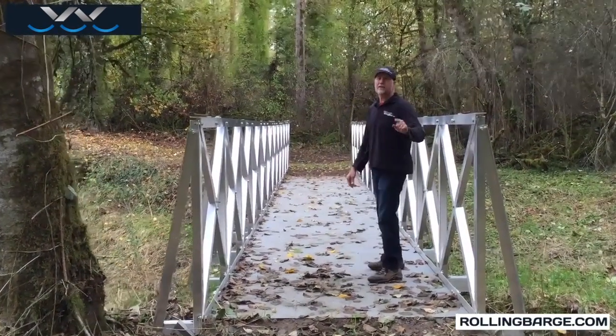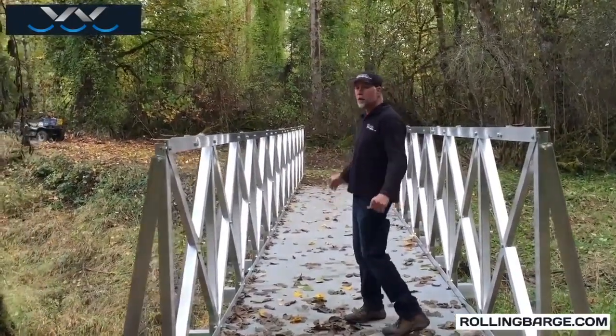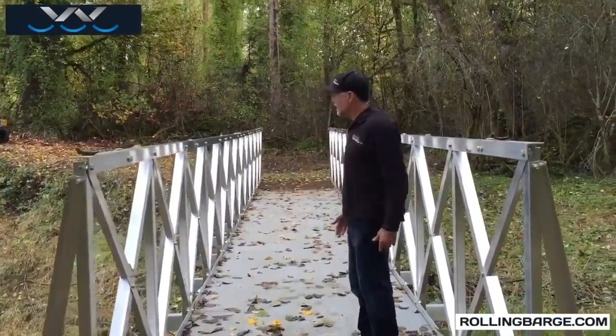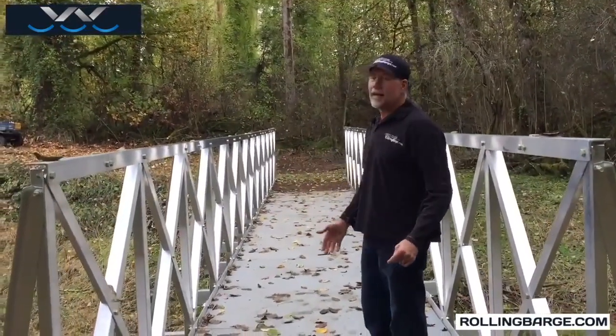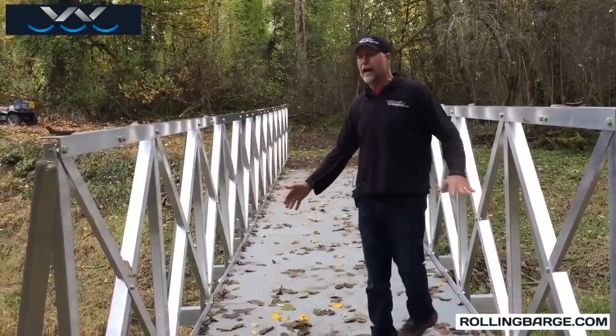Phil Kay here with rollingbarge.com. Today we're going to talk about our bridges. We've got a fully assembled bridge here in place over our little pond — it's 48 feet long, six feet wide.